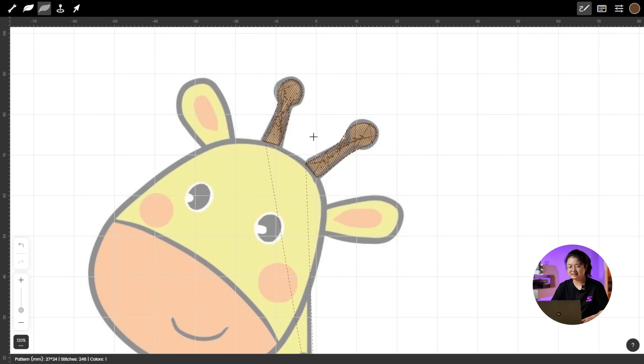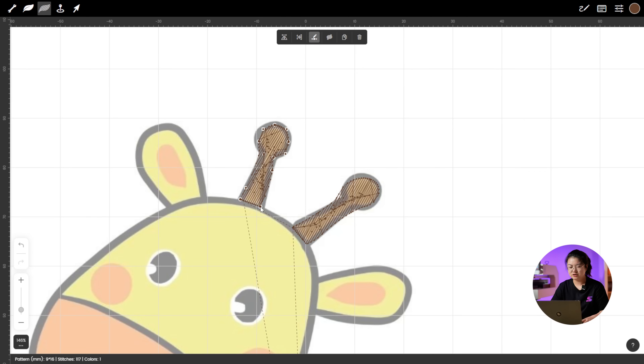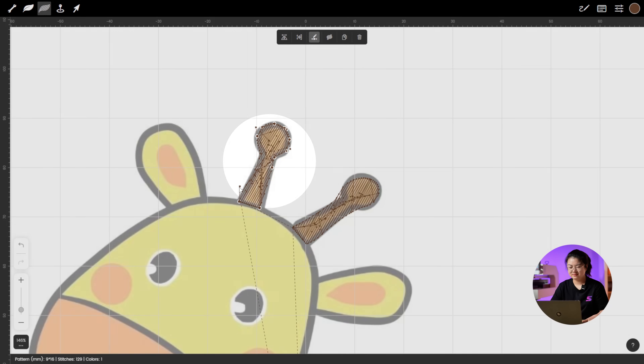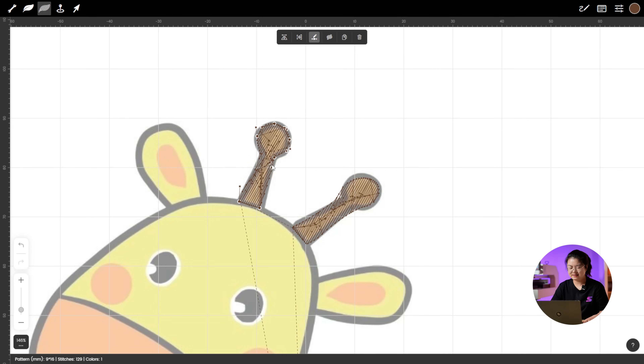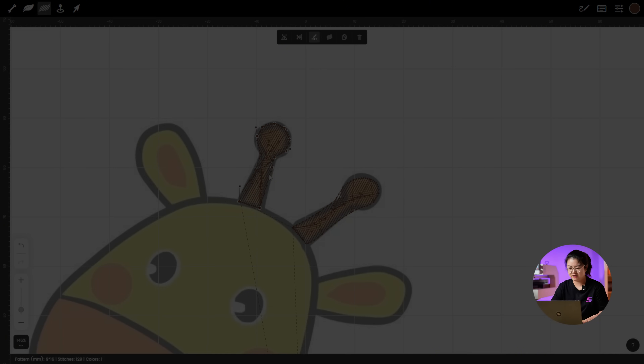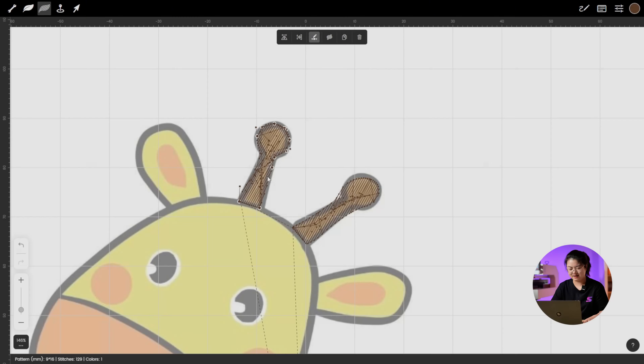You might notice the edges of the fill stitches look a bit rough. No worries — just click Modify Stitches from the top menu and use the anchor points to fine-tune the shape. One tip: make the fill shape about 2mm wider than the original outline. This helps prevent shifting or shrinking when the design is embroidered.